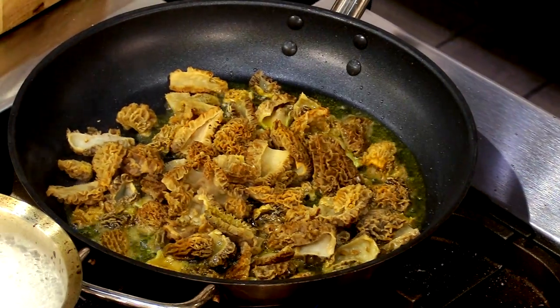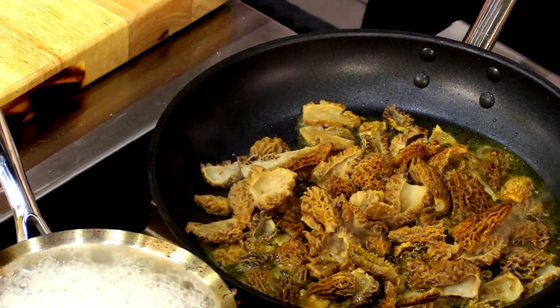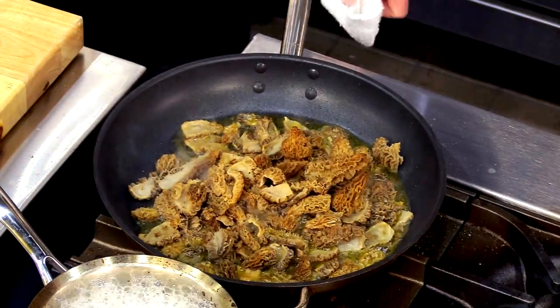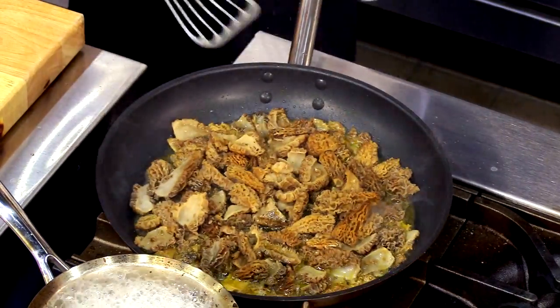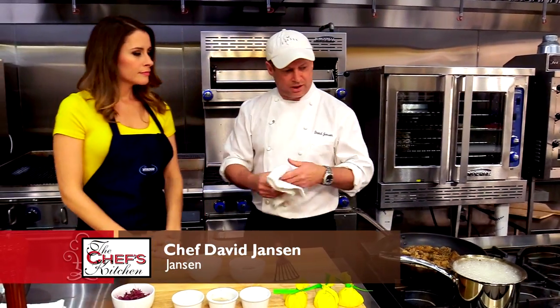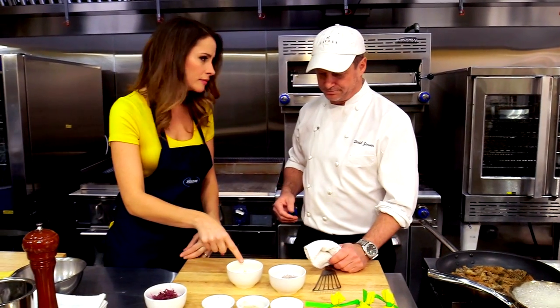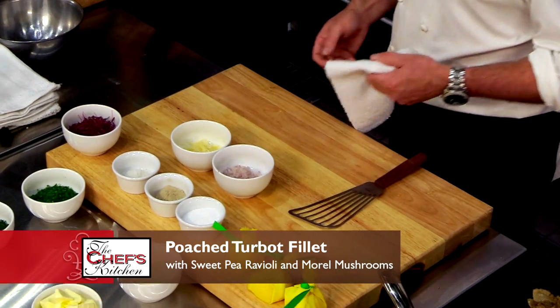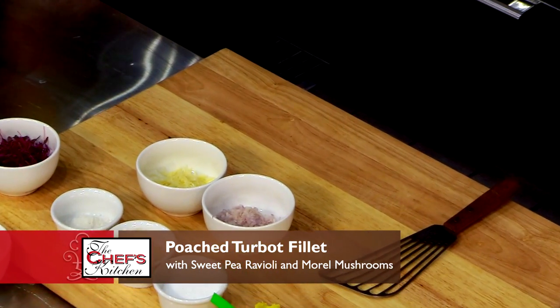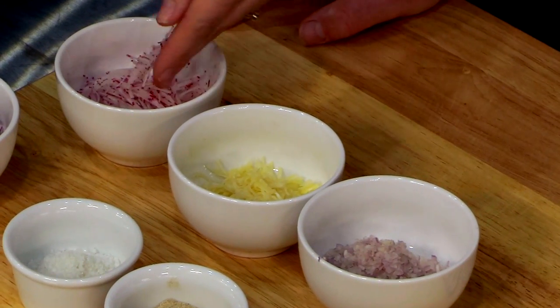We're going to sauté the morels in extra virgin olive oil at really high heat — you want it smoking so you get a good crispness on the morels. As soon as they're sweated down a little bit, we're going to add our shallots and garlic, and then we have a little bit of fumet to glaze it with. I've never seen a chef chop garlic like that — it's like a julienne. It makes it look so pretty with such a small amount.